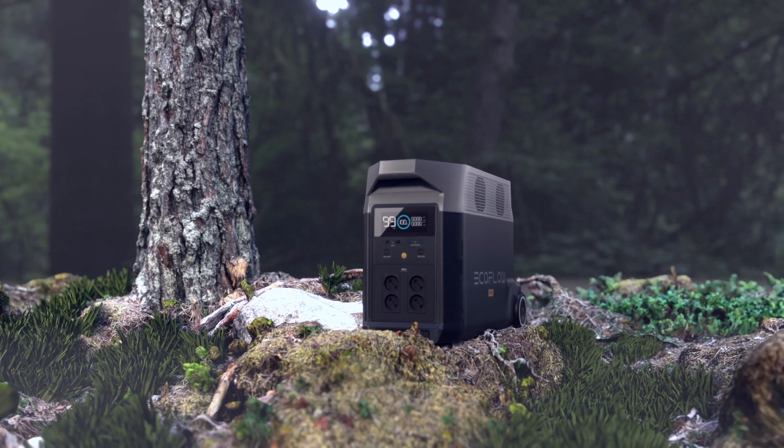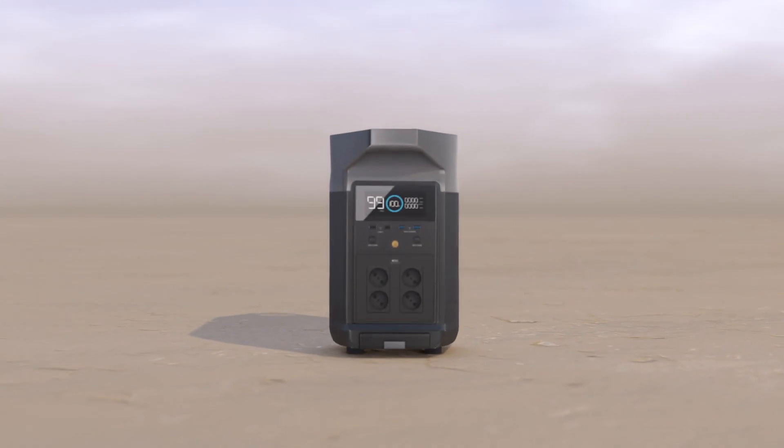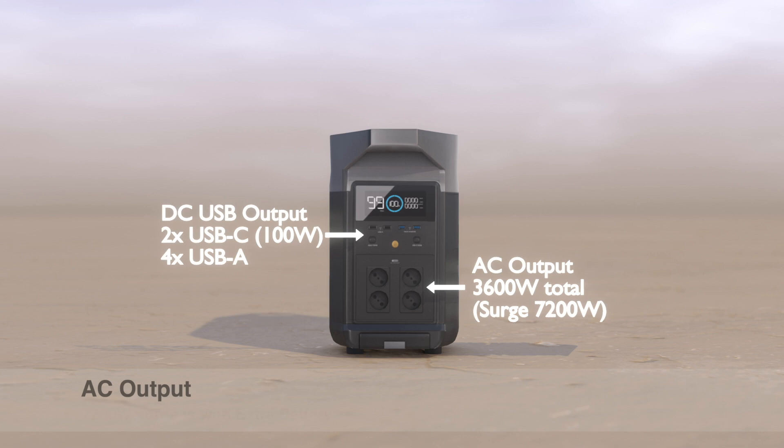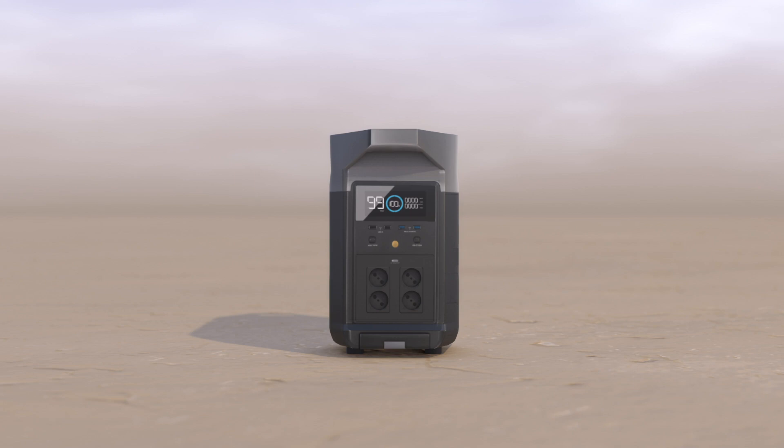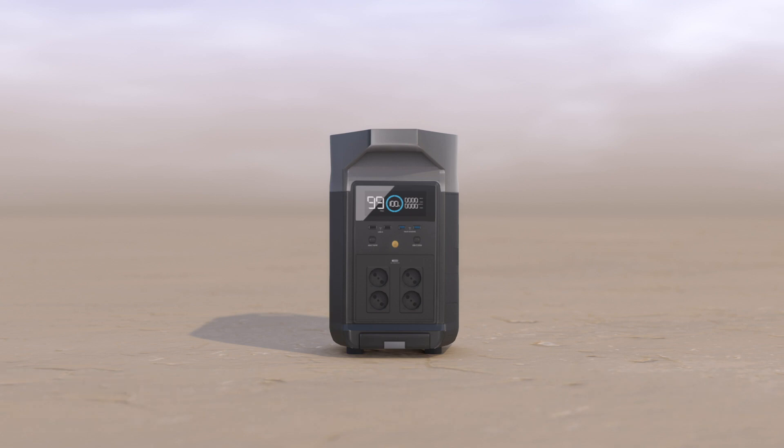This was to lower our grid demand. It has four AC outputs capable of 3.6kW sustained load, 220V at 50Hz, at least in this part of the world. On the front panel we also have four USB-A outputs and two USB-C 100W outputs. That's great for charging laptops, tablets and smartphones.